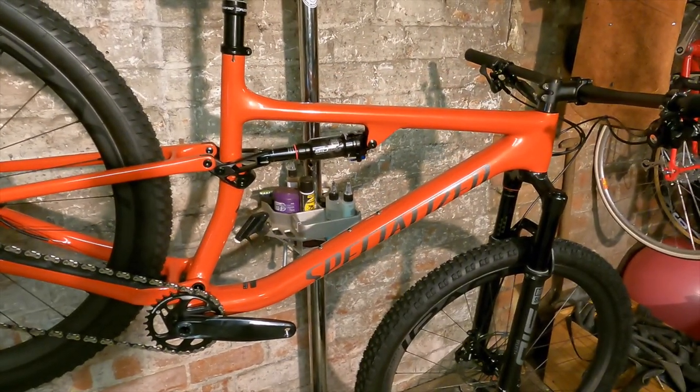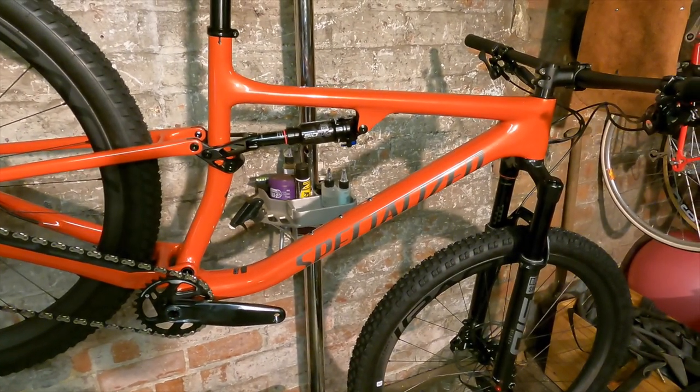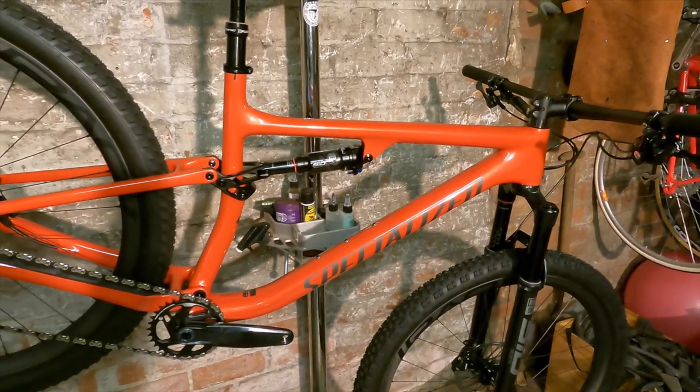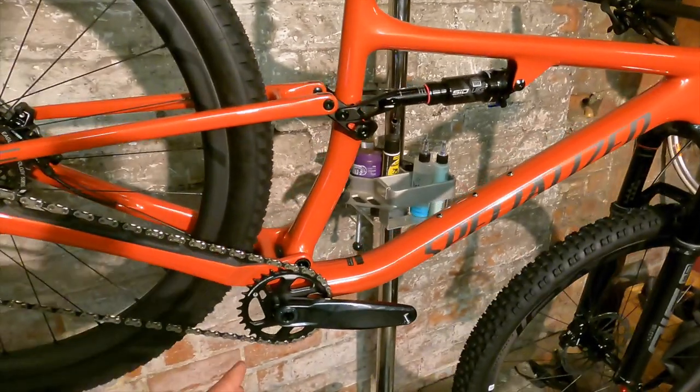Last year it was a 68.5-degree head angle with a 73.8-degree seat angle. This year, the head angle is 66.5 with a 74.5-degree seat angle, and the bottom bracket height has dropped as well — it's 336mm now rather than 340mm.